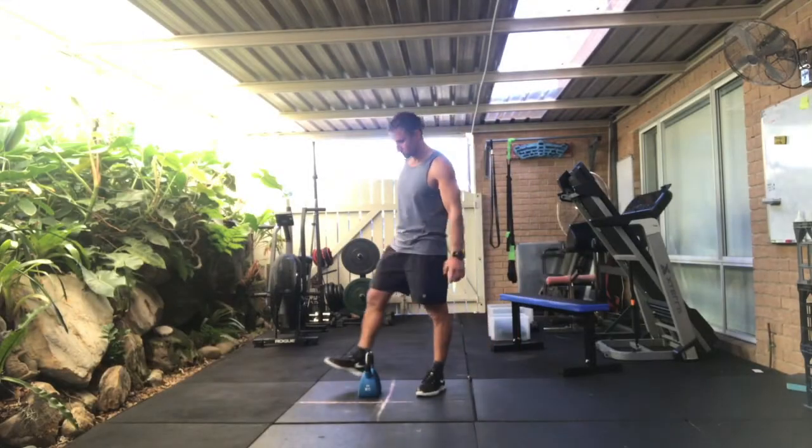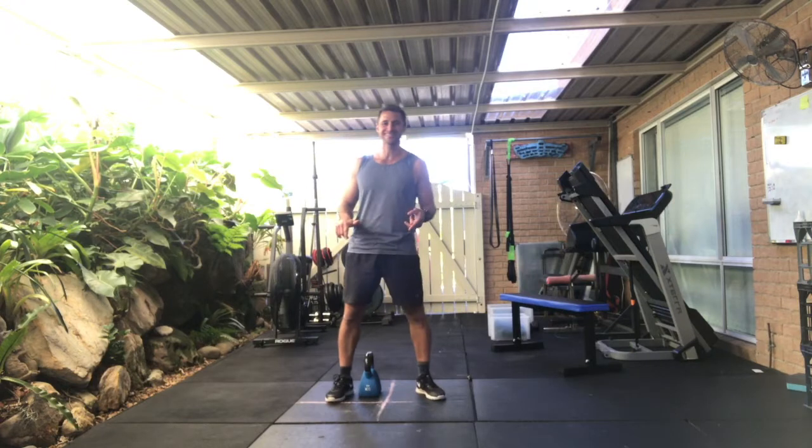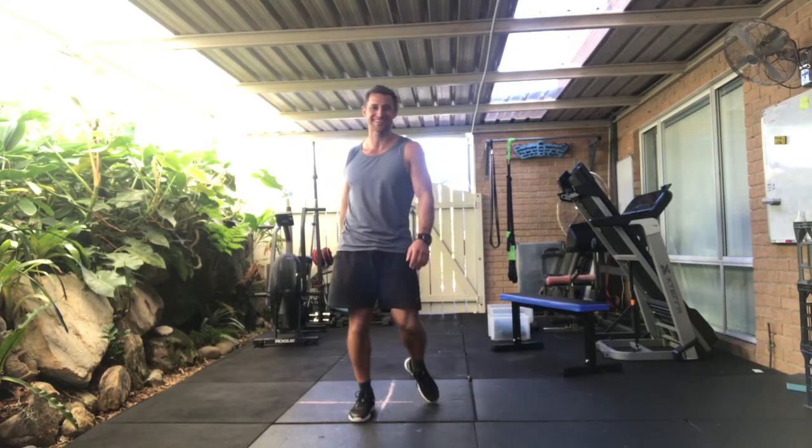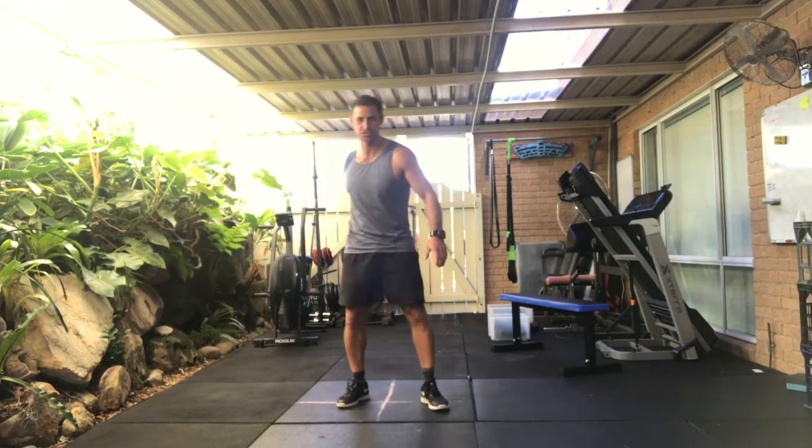Okay, this is our kettlebell swing workout. I'm going to be using a 16 kilo today, for the simple fact that when I use a 24 kilo, I cannot talk. So there's quite a bit of endurance on this one.